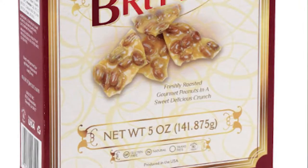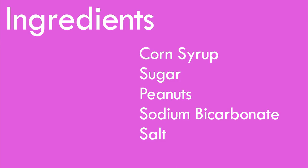Today I am reviewing Mascot thin and crispy peanut brittle. On the box they claim that it's fresh roasted peanuts — I'll be the judge of that. As I spoke about before, peanut brittle is very easy to make. The ingredients on this box are corn syrup, sugar, peanuts, sodium bicarbonate, and salt. Then it says it may contain nuts. It's peanut brittle — I hope so.